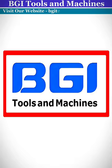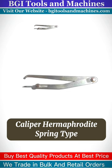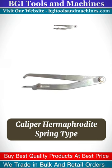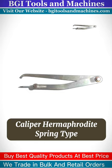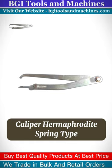BGI Tools and Machines by Caliper Hermaphrodite Spring Type. This product is very durable and high quality. Our main motto is to provide quality products at reasonable price to every buyer.